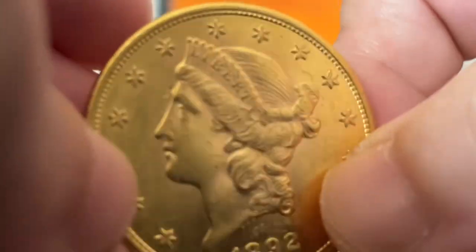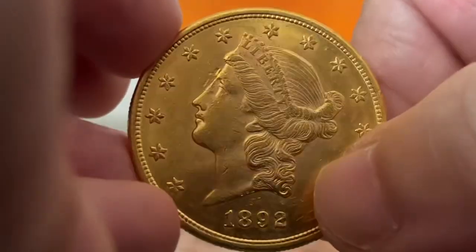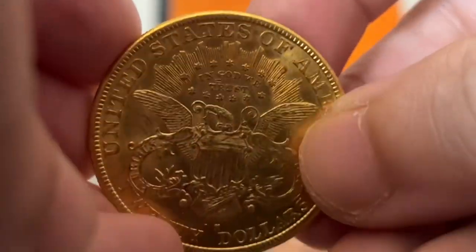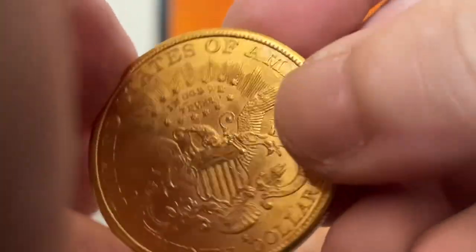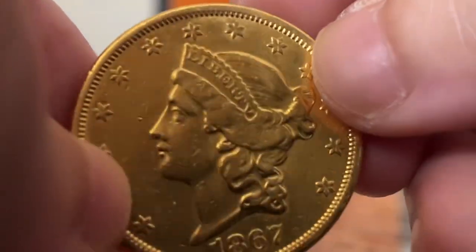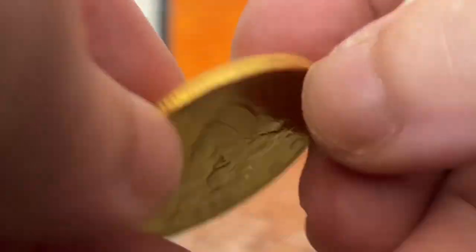Always think twice before cleaning a coin. You could lose serious money. You will encounter issues when grading, so let that coin be. Even a toothpick can damage a coin. That's why you should always use flips and capsules and keep them safe. Your gold or silver coin just may be more fragile than you think.